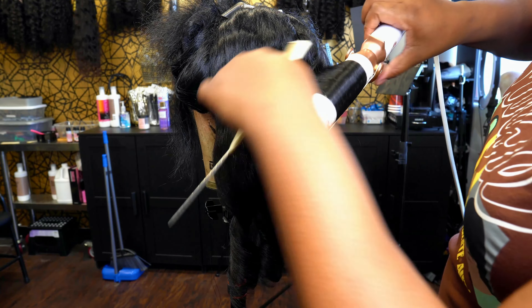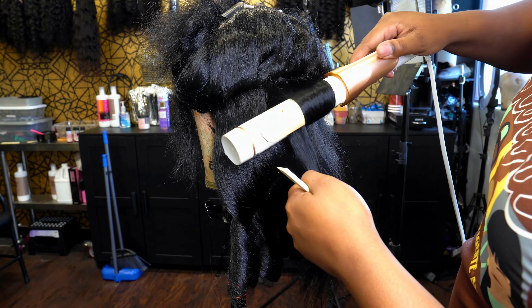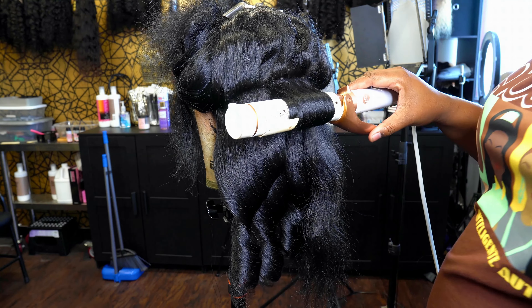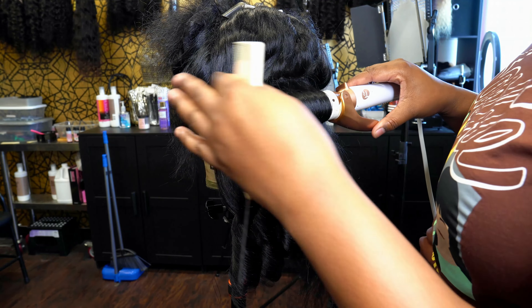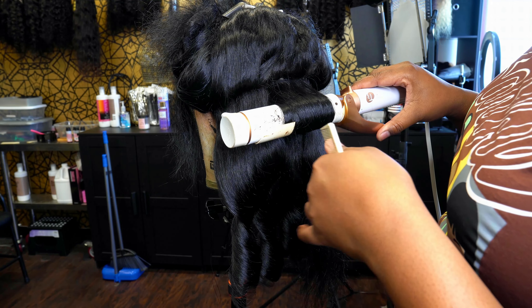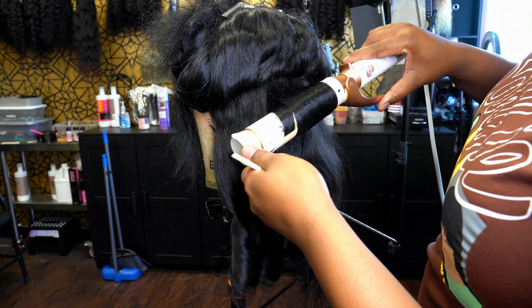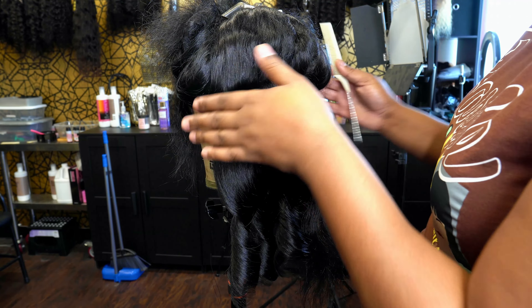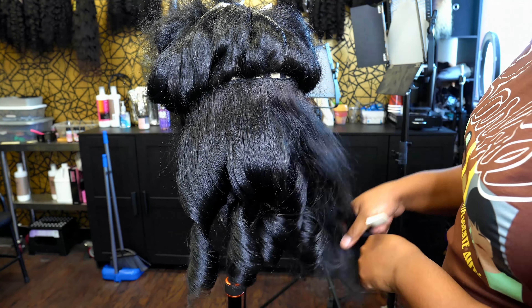I have an HD lace closure - I didn't need a frontal necessarily for this look because around the face I wanted the hair to be very thick. I wasn't planning on doing a side part or anything like that with this look because of the way I want the hair to fall in the front, which you guys will see once I put the wig on.